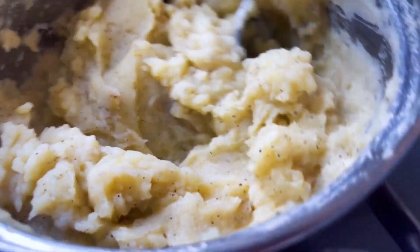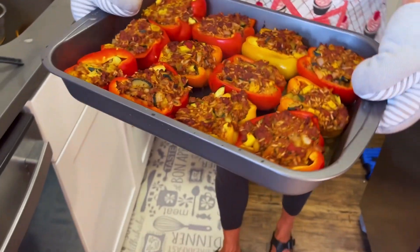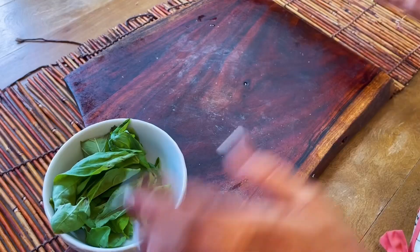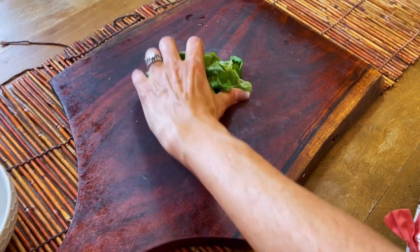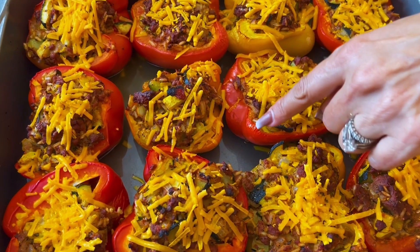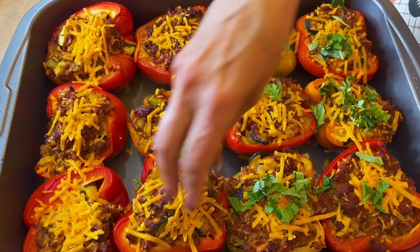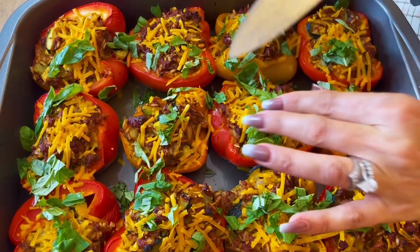Look how creamy! We're going to take out our peppers to finish cooking them — the tops are nice and browned. Add our vegan shreds on top and put it back in just until the cheese melts. Once the peppers come out of the oven, put some basil on top — never cook your basil on top because it will burn. The cheese is melted, the edges of the peppers are nice and browned, there's water at the bottom — that's fine. Sprinkle basil on top and how festive is this? It smells so good.